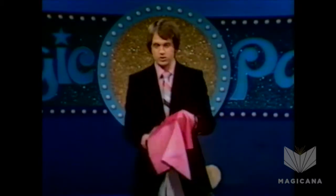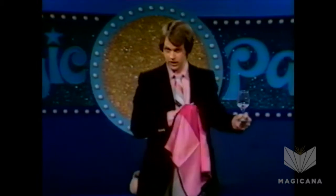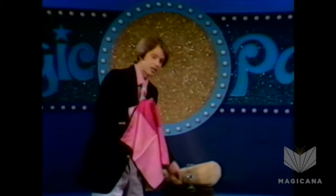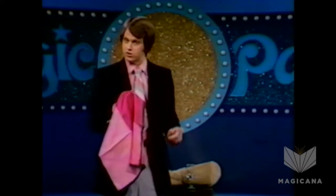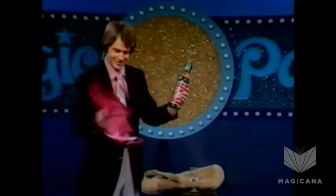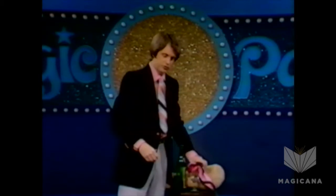But if he were to reach under that same handkerchief and produce a wine glass, well, that would be a horse of a different color, because obviously there's not room in your sleeve for a wine glass, and even if you could find a spot for that, there certainly wouldn't be room for the bottle. So much for the sleeve theory.